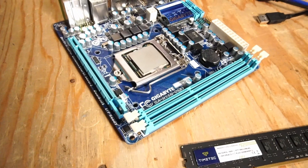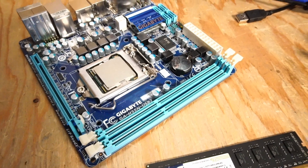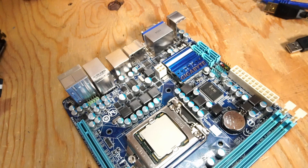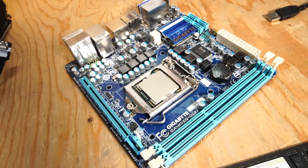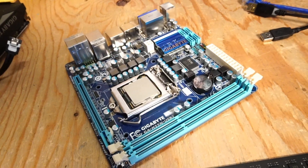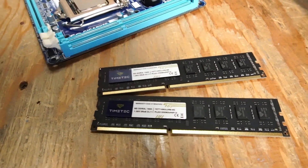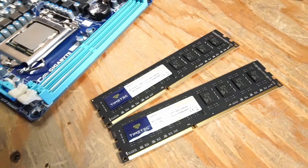Another cool feature of this motherboard is its ability to run 1600 MHz speed RAM. That is something that was also very uncommon with consumer boards or office PCs. There are a lot of motherboards that would overclock, but this Gigabyte board natively runs 1600 MHz if you install that RAM — really easy and really awesome. I have 16 gigabytes of TimeTech branded DDR3 1600 MHz RAM to install.